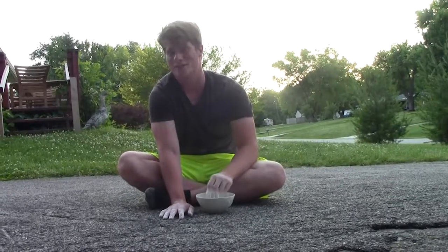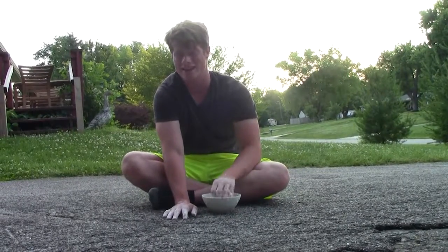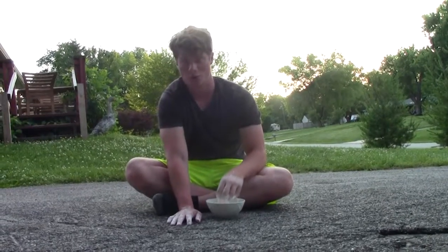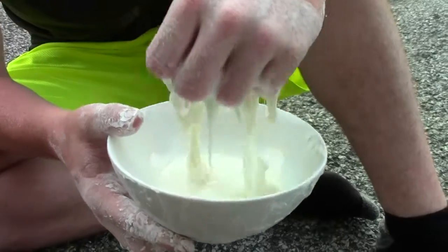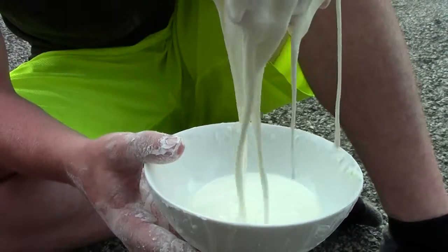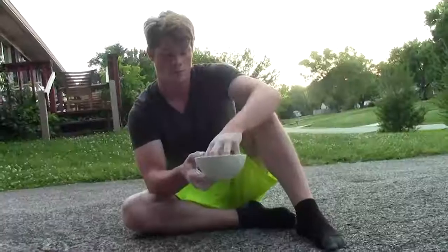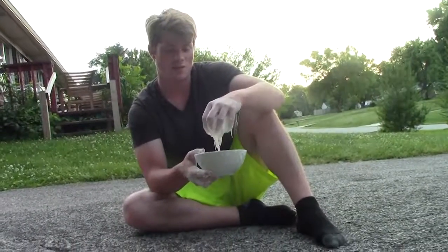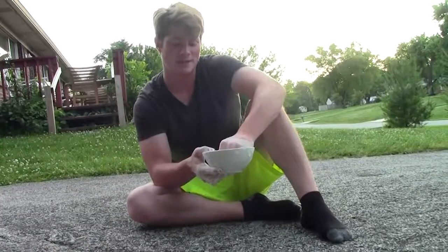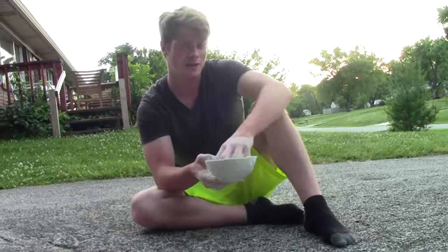Hi, I'm Joe, from Joe and Josh's History of New Reviews, and today we have a very sciency review. What I'm playing with right here is Oobleck. What I'm playing with is called a non-Newtonian fluid, which means it's not a solid nor a liquid.